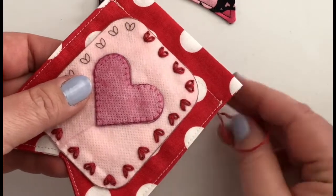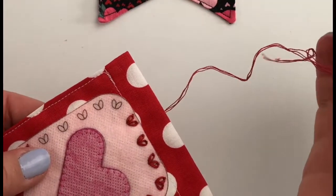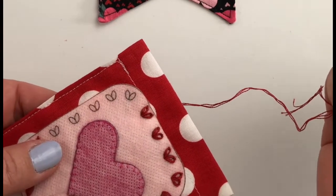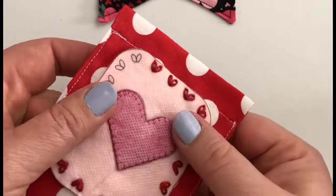I have three strands of DMC floss on here today. You can use as many strands as the pattern calls for or as you like.